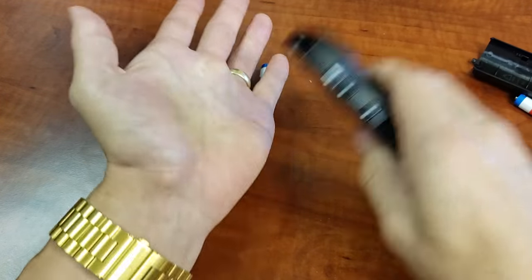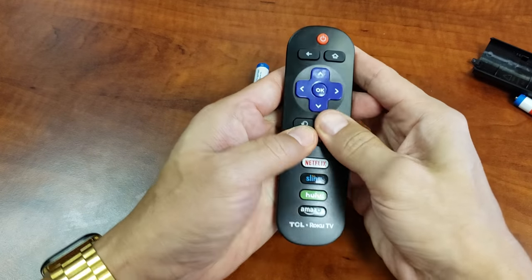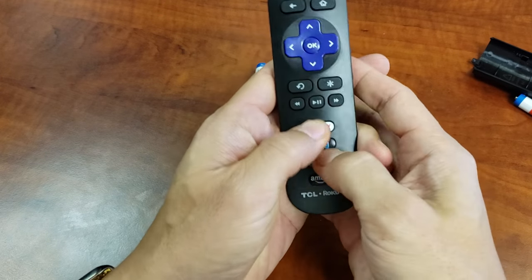Then smack it and do the same thing again — push all the buttons in and out, all the way through.